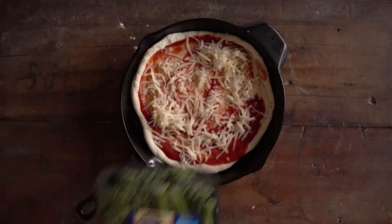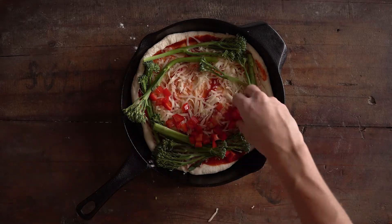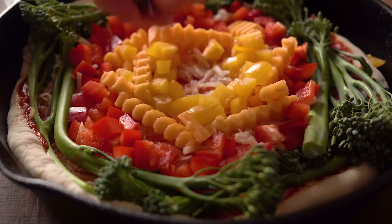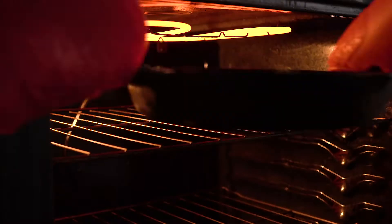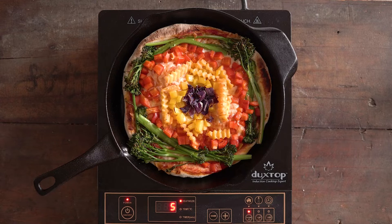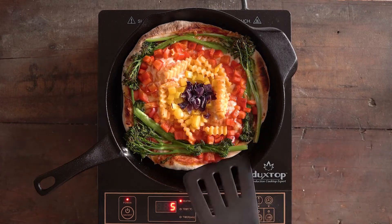I add the pizza dough and start building my pizza. I'm adding tomato sauce, melty cheese, and then I start making my rainbow pattern of vegetables — broccolini, red bell pepper, butternut squash, yellow bell pepper, and red cabbage. At the end I drizzle a little bit of olive oil over everything, then put it back in the oven under the broiler as fast as I can, keeping an eye on it.